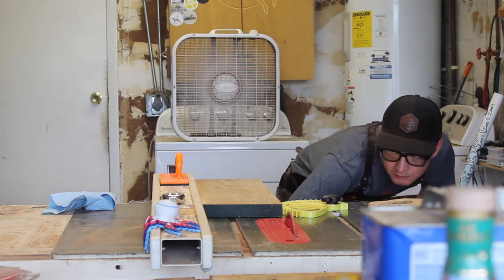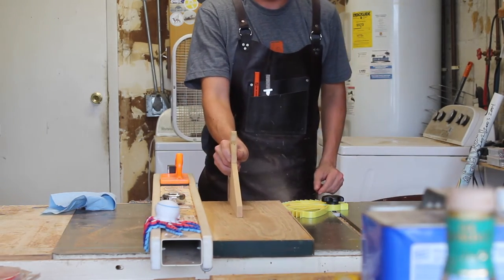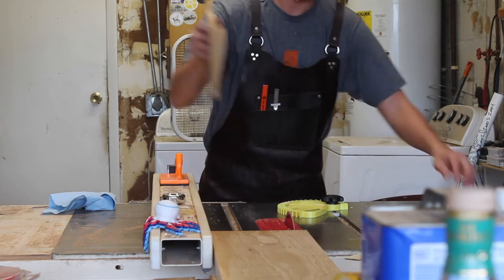To start the bent lamination process, I'm going to cut some strips of white oak on the table saw from scrap, all to about 1/16th of an inch thick.